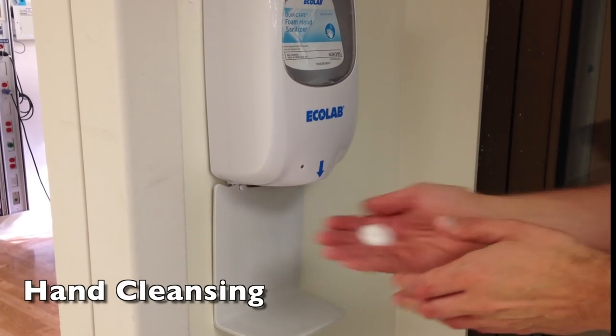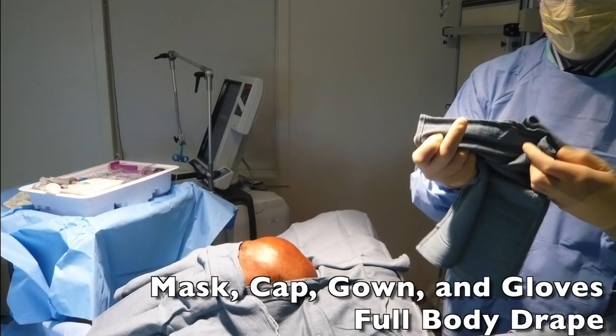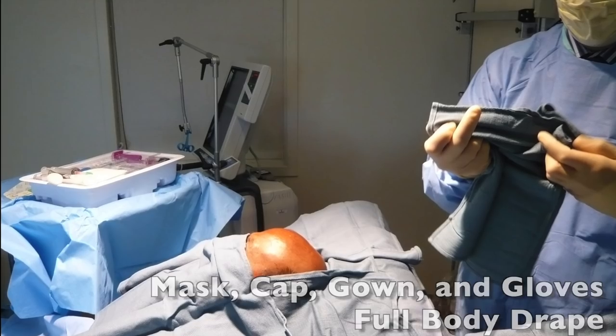Next, the surgeon cleanses their hands with an alcohol-based sanitizer. The surgeon dons mask, cap, gown, and gloves, and full-body sterile draping is applied.